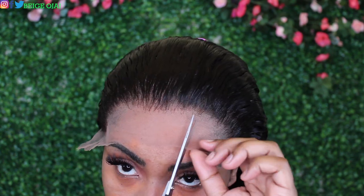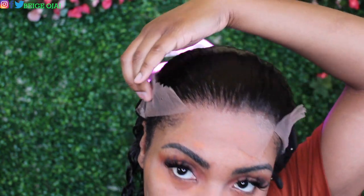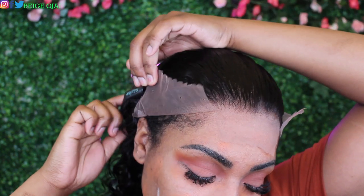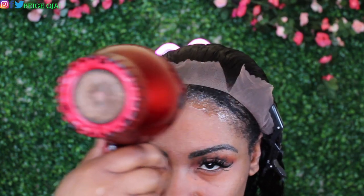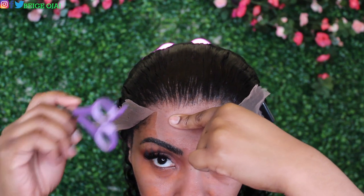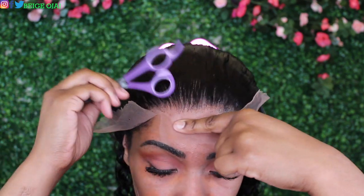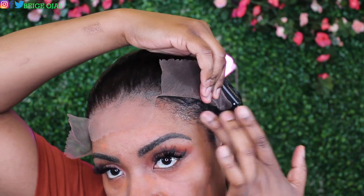Grabbing a pair of scissors, I'm just going to make two slices in the extra lace, creating three sections. Working in sections, I'm going to pin the left and right sections out of my face and focus on the center first. I'm going to grab the Got2b Ultra Glue gel in the black tube and apply a thin layer of that to my hairline. Using a blow dryer, I'm going to blow dry it for about five to ten seconds to make it tacky. Then grabbing the extra lace, I'm going to pull it forward and place it directly on top of that tacky gel. I'm going to follow those steps for the left and right sides of the lace frontal and then grab my headscarf and allow it to set for about 15 minutes.